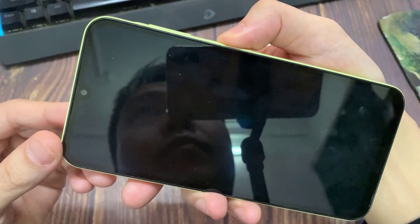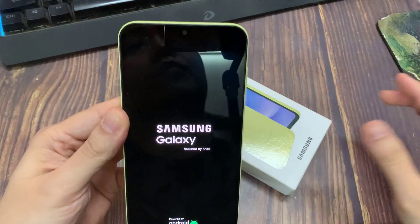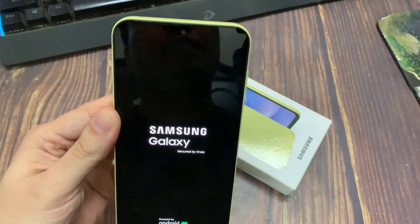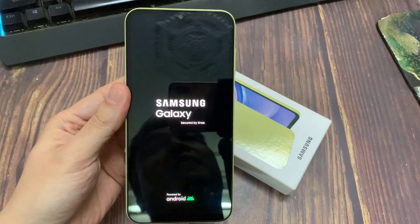You should get back to this screen. What you need to do is select Reboot System Now by pressing the power button — press once — and the phone will reboot and hard reset itself. It may take a few minutes, so just let it sit for 3, 4, 5 minutes. Go back and your phone will be factory reset. Thanks for watching.